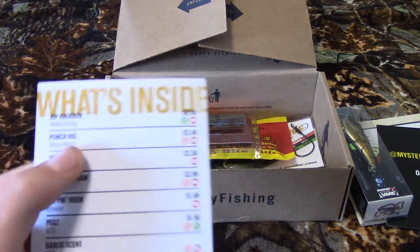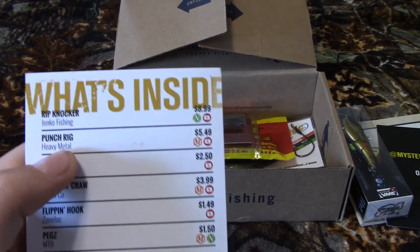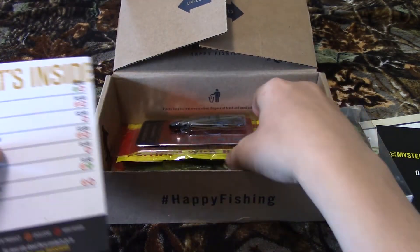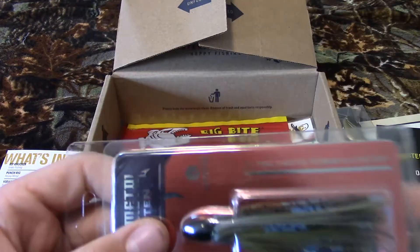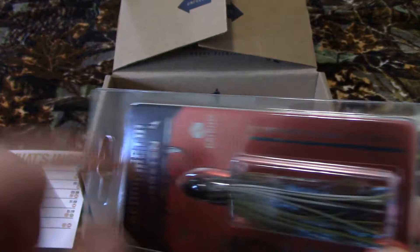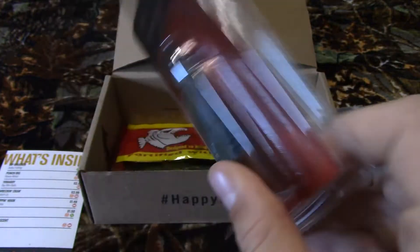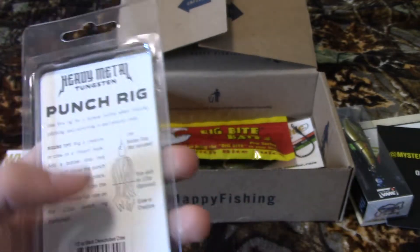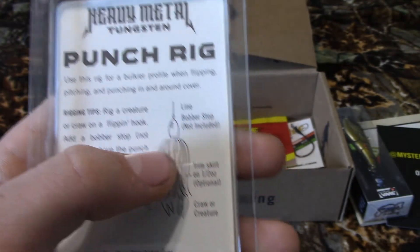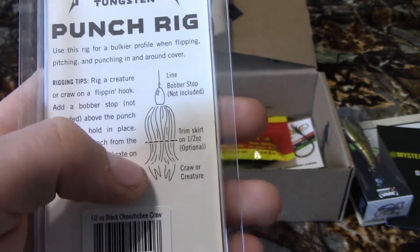The next thing is called the Punch Rig and that is worth $5.49. You put your line through there, then put your hook on, and after that there's tungsten heavy metal — that's how it's set up. That looks pretty good for bass.